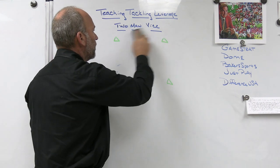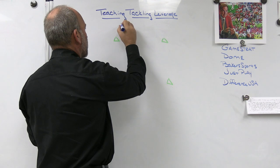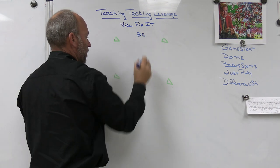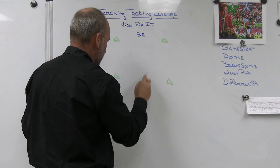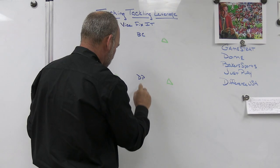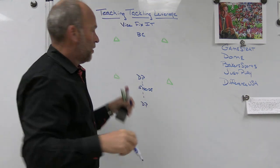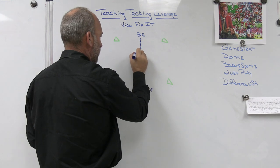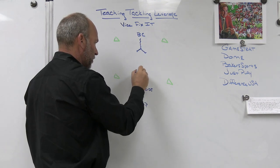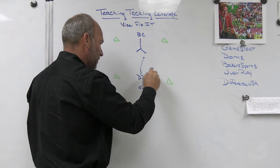The last thing we do is a drill we call vice fix it. We start with a ball carrier, and two defensive players — one is about ten yards away with his back turned, the second defensive player is about five yards behind that. On the whistle, the ball carrier can run whatever direction he wants between the two cones. The first defender has to turn, locate the ball carrier, and sprint to close near foot near shoulder. The second defender turns, locates, sprints to close, and he's the guy that fixes it.